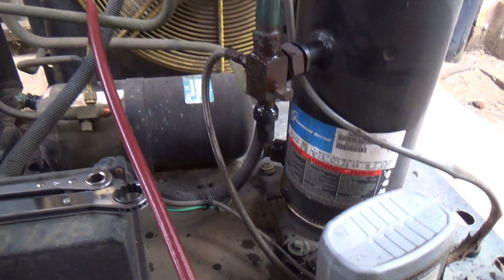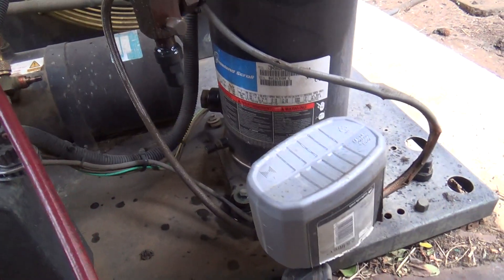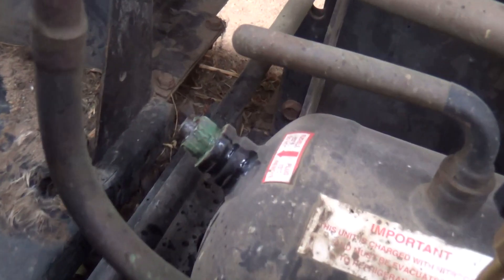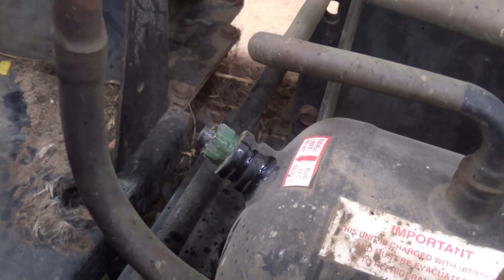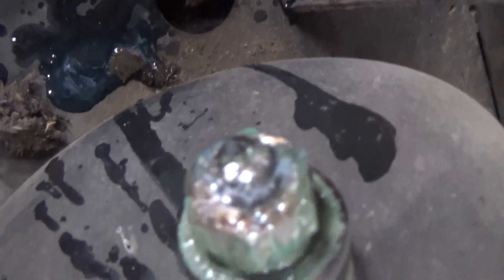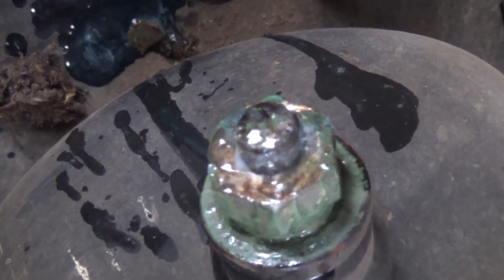Looking at this unit - it's not running. What we suspect is, because we had a bit of hot weather the other day, is a faulty plug. That's leaking out of there, that's the main problem.